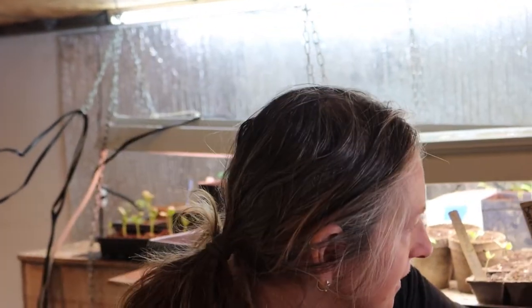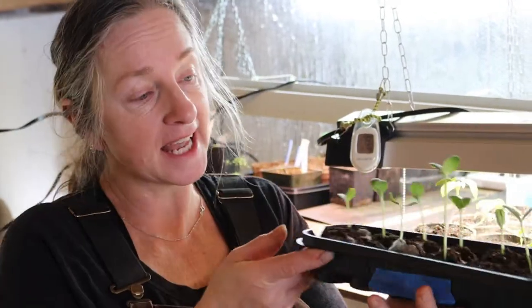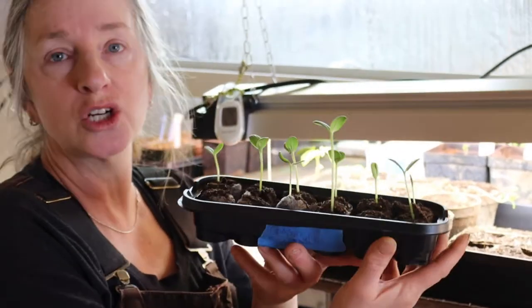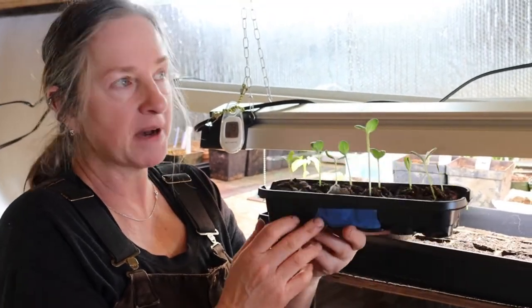Mark's got his corn going here. Don't forget the watermelons - we've got watermelons going because Mark is a southern boy so he's got to have his watermelon. Here are his crimson sweet watermelons. They've been going probably about a week or so.